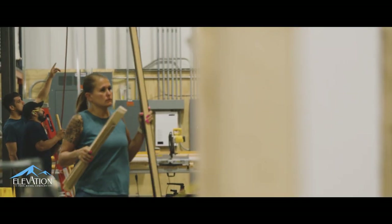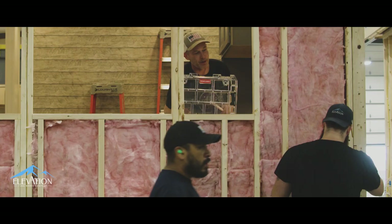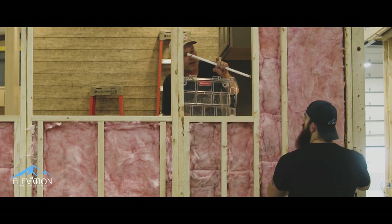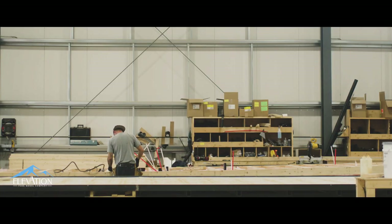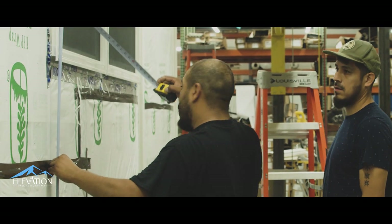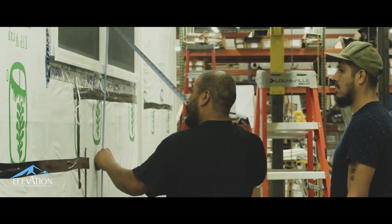We want people to be able to have the time in their day to step back, look at what they're doing, and say, am I proud of this? Would I want this in my unit? And then they can move it forward. From day one, the owners have emphasized that they want to stand apart and have quality be synonymous with Elevation Park Model Company, and everyone has taken that to heart.